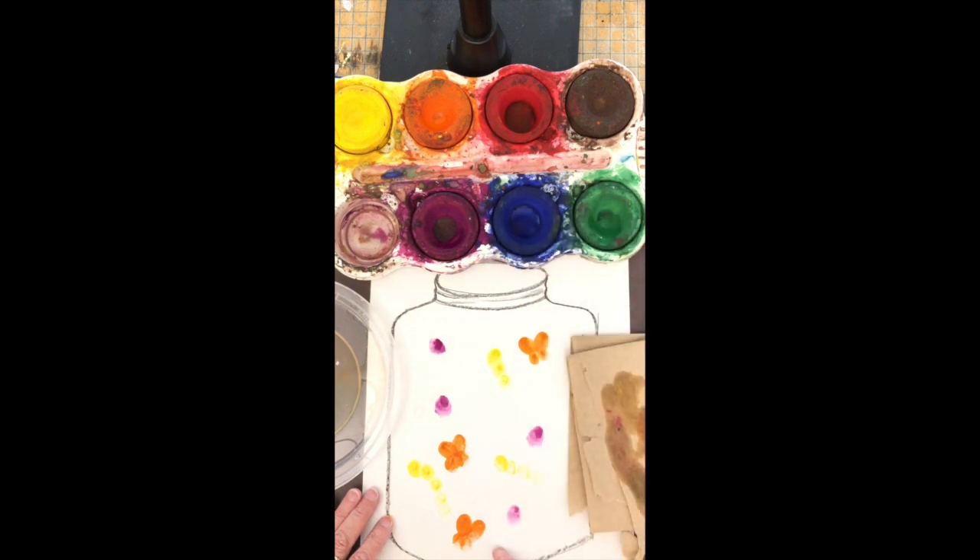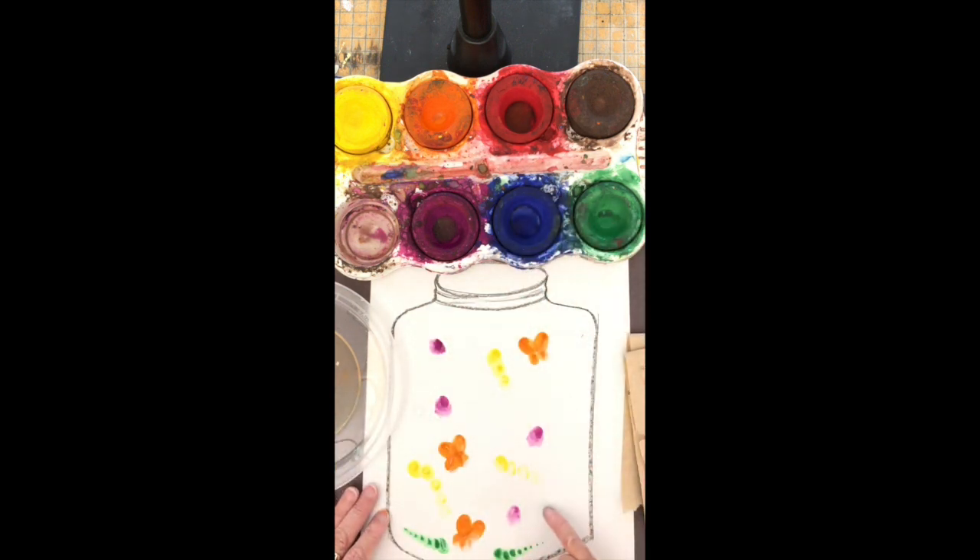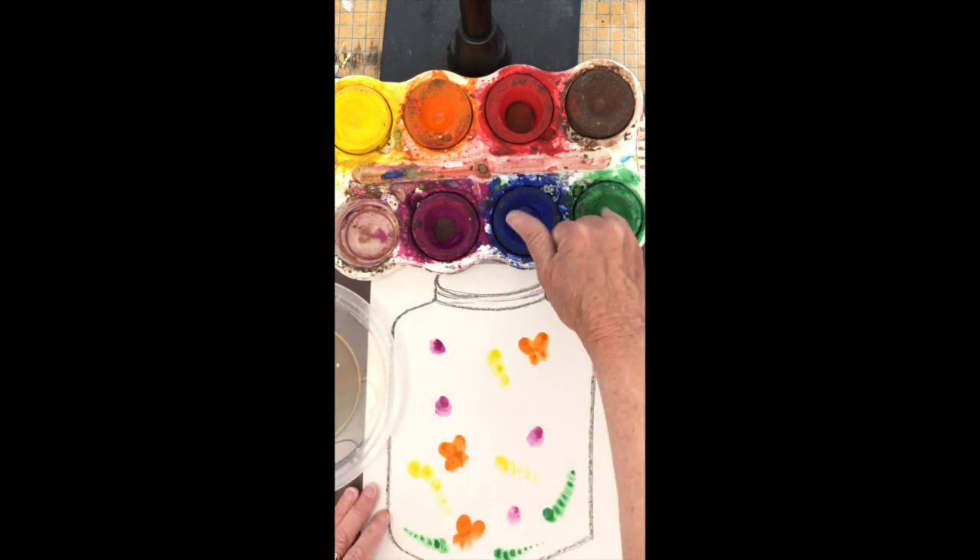I can use a pinky and do a lot of little prints in a row to make a worm or a caterpillar again. Notice that I am not putting my finger on the paper and dragging it — I am just touching the paper.